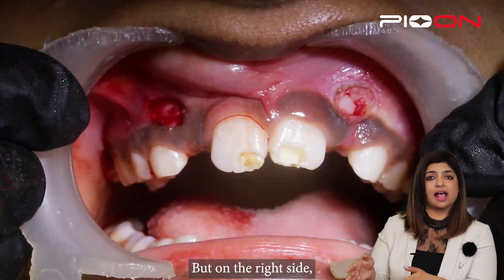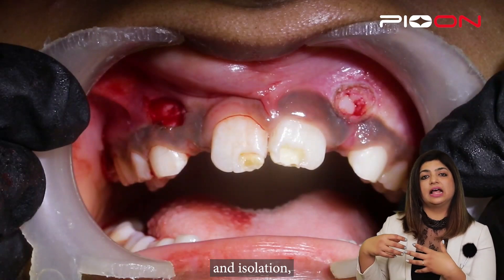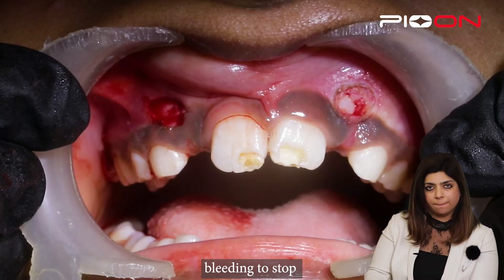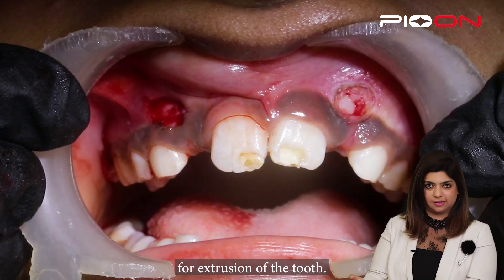On the right side we cannot place the bracket because of the problem of bleeding and isolation. That's why we will wait for the bleeding to stop, followed by placement of the bracket for the extrusion of the teeth. Thank you.